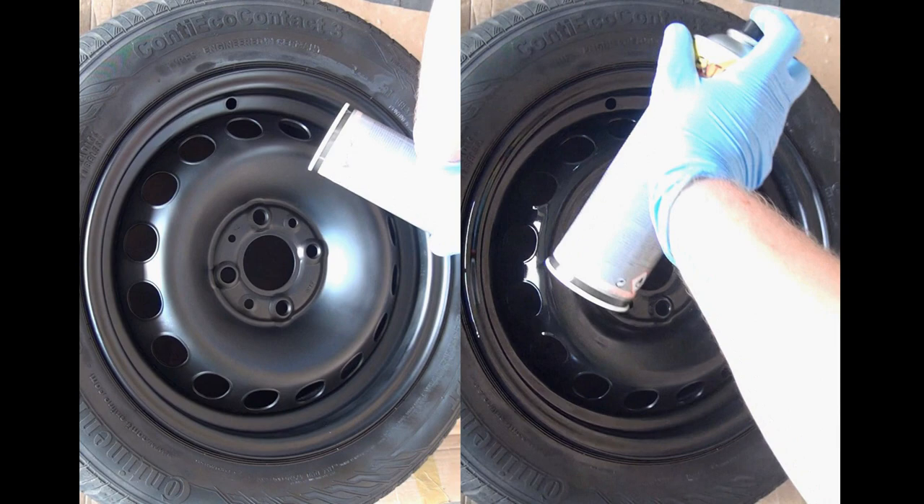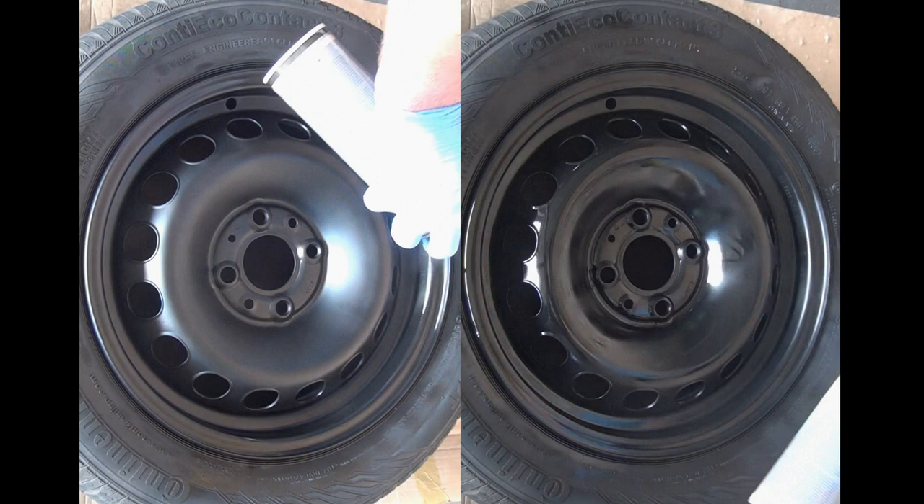After another 10-minute dry this looks already awesome, but now finish off with a third primer coat.